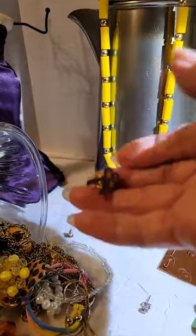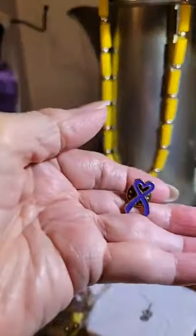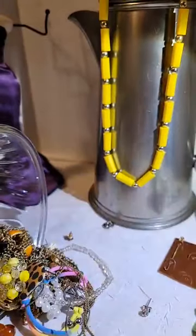Here's another pin, and that one's in the shape of a heart — it's purple. Oh look, cute! I like that, I could wear that.